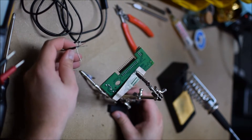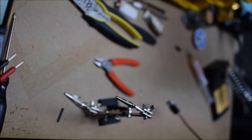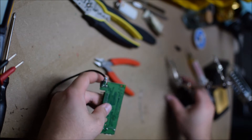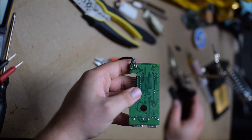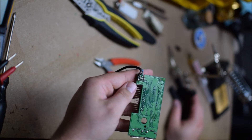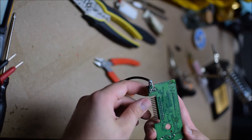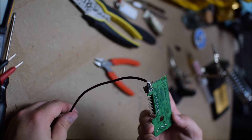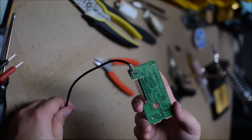The video cut out somewhere in there, but there are all the leads soldered on. They're not pretty — it's not my best work — but as long as it works, I'm happy. No one's going to see it after I put it in the shell. I'm going to pause the video now, plug this into my computer, and make sure it shows up as an HID device. There's no point in putting it all together if it's not getting picked up right now.